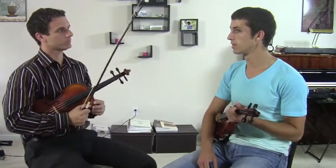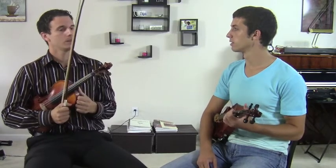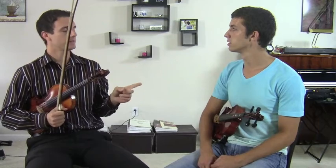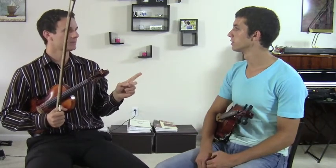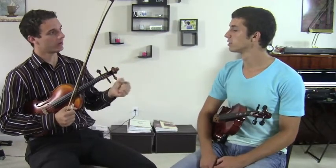D major and D minor — you said they had the same finger placements, but actually D minor has one flat, whereas D major has two sharps. So they have totally different note placements.